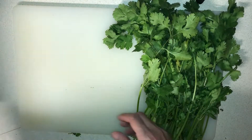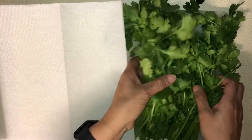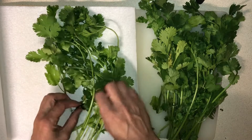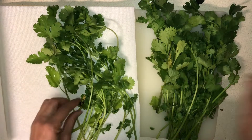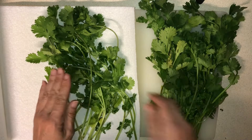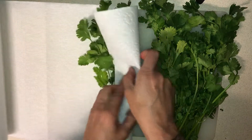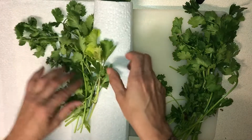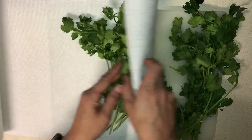Take paper towels, set the cilantro in the paper towels, then roll it up. Add a little more paper towel and keep rolling.